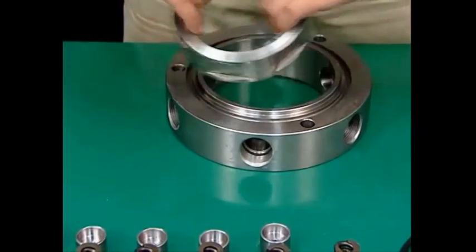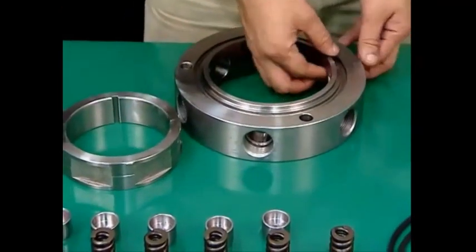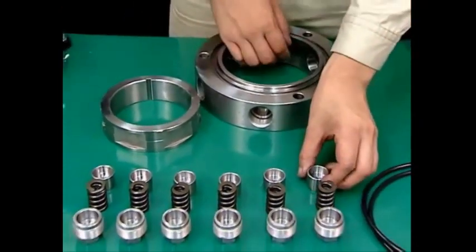Finally, remove the upper bearing sleeve. This completes disassembly of the upper bearing housing.